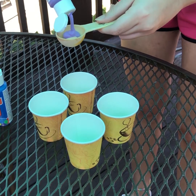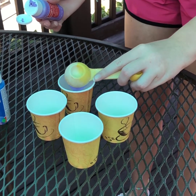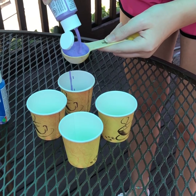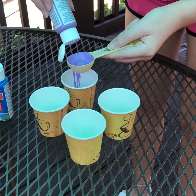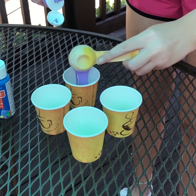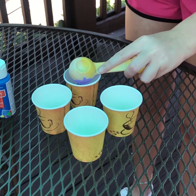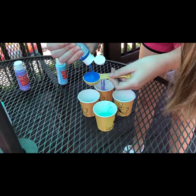To start, you're going to measure three tablespoons of your paint and pour into a small cup. You will need a separate cup for each color that you use, and just repeat the process with your next three colors.